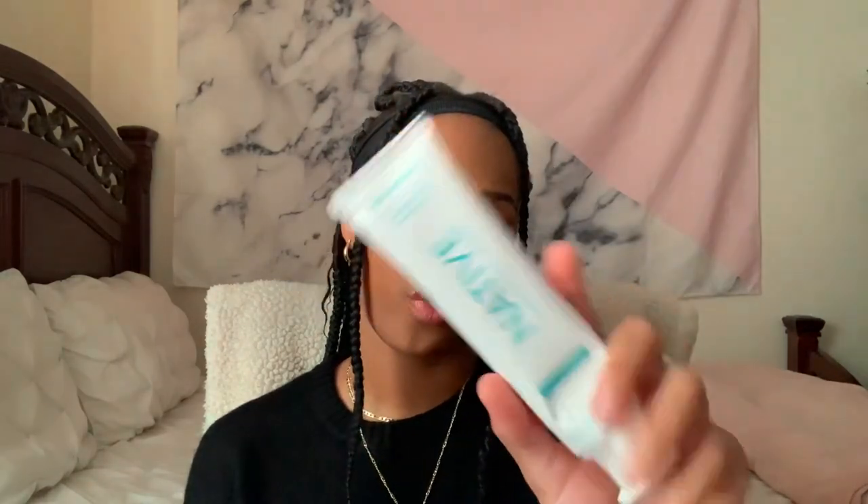Lastly we have the Native toothpaste — I picked the one with fluoride because I didn't want cavities. It tastes like mint gum. I hope you guys enjoyed this video! Let me know if you want more like this, or a winter favorites or Christmas haul video. Comment below and let me know. Peace out, girl scouts!